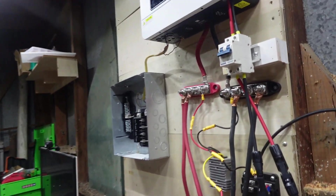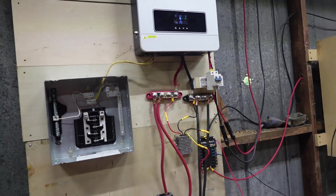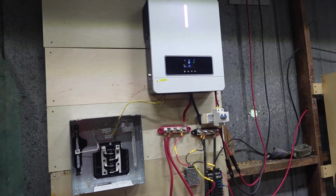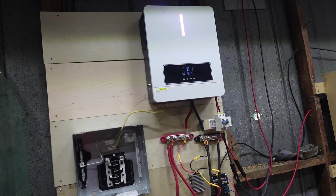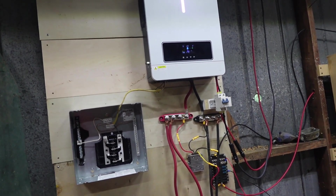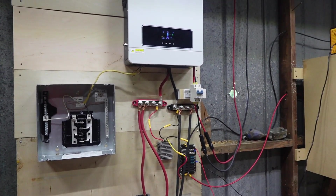I'm trying to get this garage totally — actually, it is 100% off-grid. Eventually I'll be adding some more stuff. I do want to get more batteries, more solar panels, stuff like that.